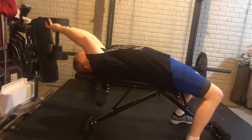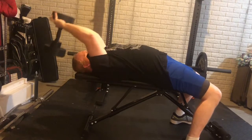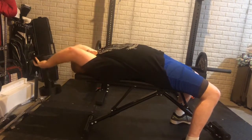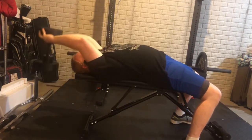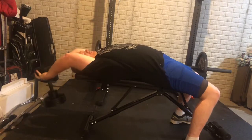Here you can see I'm doing some dumbbell pullovers. I'm trying to keep my arms bent just a little bit and not use much triceps, if any, but really just use my lats. This was something new I tried — I really enjoyed this exercise. My working sets were three sets of 12, maybe 10. Great exercise.